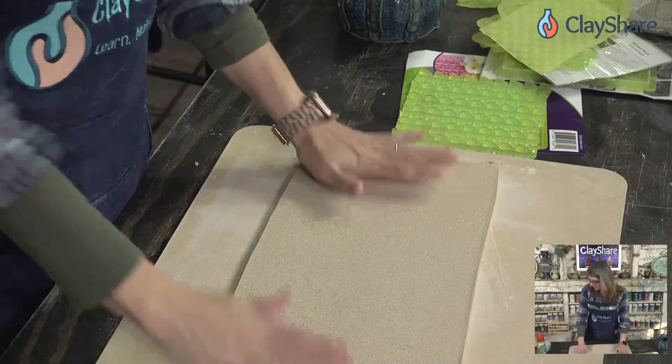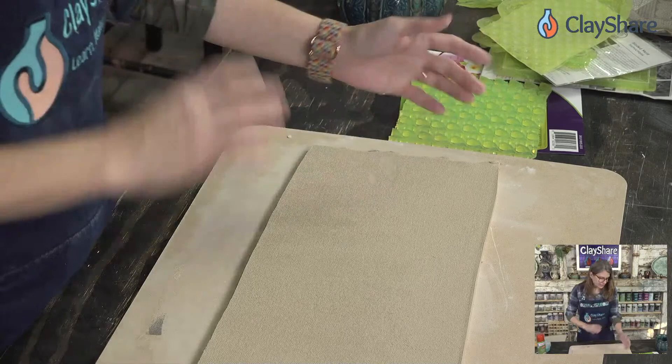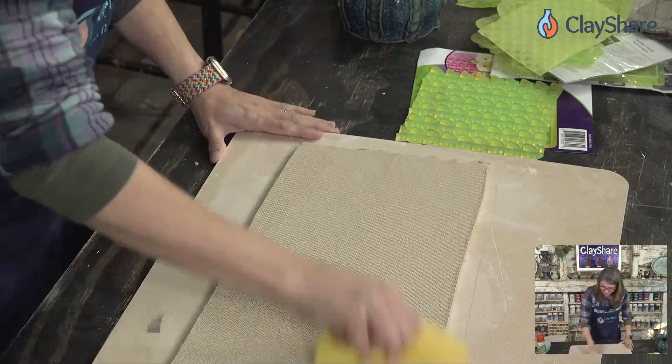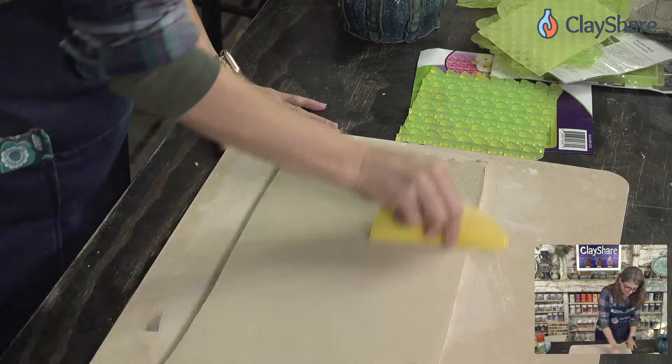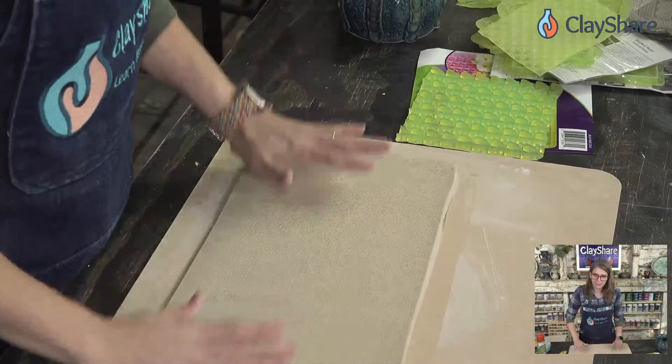This is a slab I rolled out yesterday and I've had it wrapped in plastic — if you can see, it's still kind of sticky. If you wrap them really well with plastic they'll stay workable for a long time. I'm going to start by smoothing out the slab. Since I rolled it on my slab roller it has a little canvas texture I want to take care of before applying the Marvelous Molds texture.